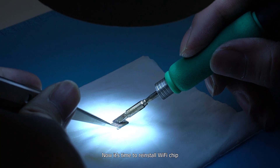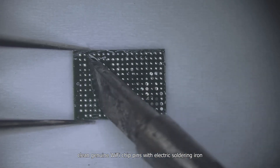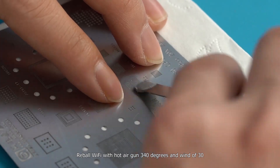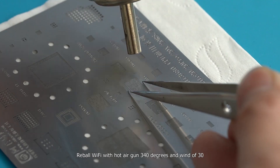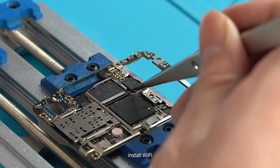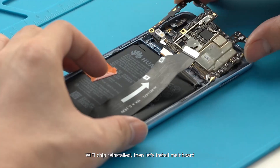Now it's time to reinstall the Wi-Fi chip. Clean the genuine Wi-Fi chip pins with an electric soldering iron. Reball the Wi-Fi chip with a hot air gun at 340 degrees and wind of 30. Then install the Wi-Fi chip. With the chip reinstalled, install the mainboard.